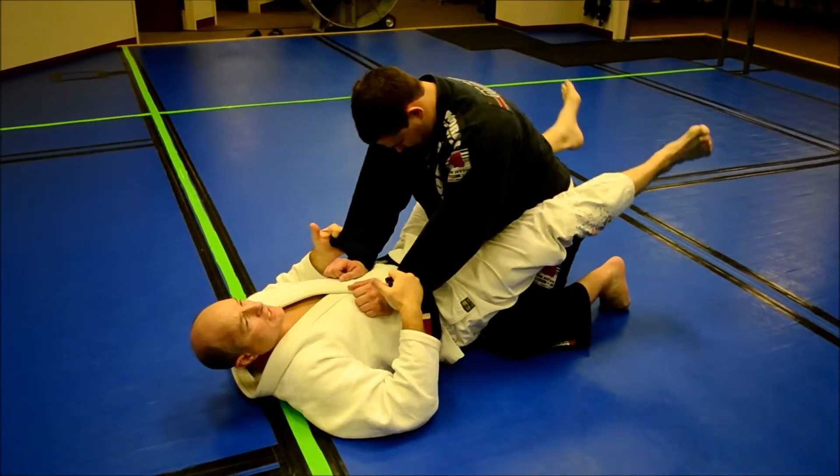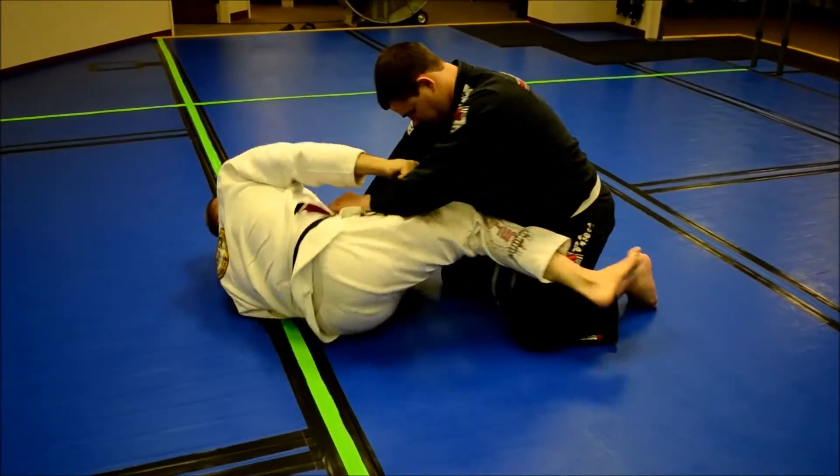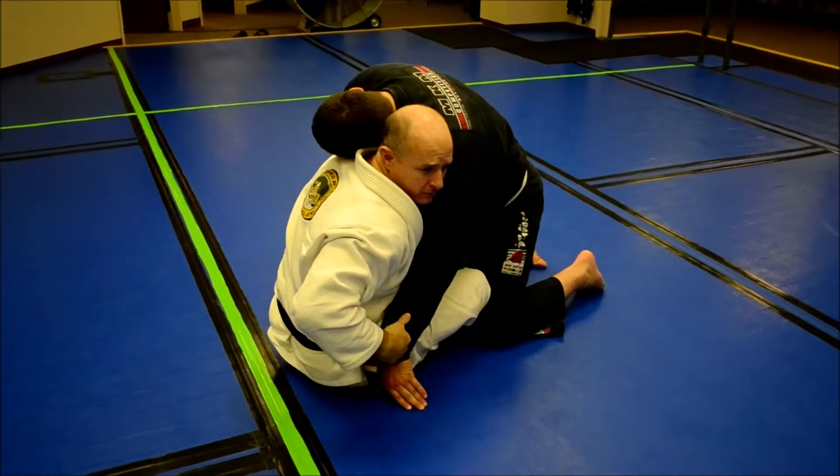From here, I'm going to extend my hips out, bridge up, roll to my side, pull my hips back, hooks go in. As I sit up, I'm already kind of getting myself in position for the hook flip.